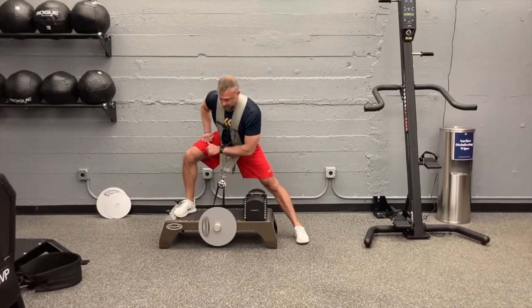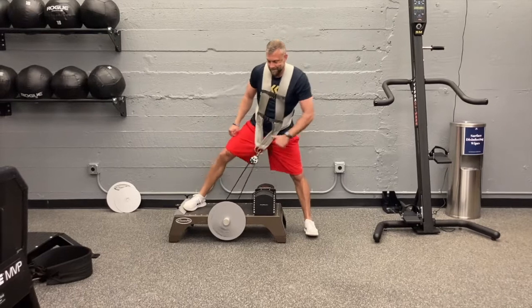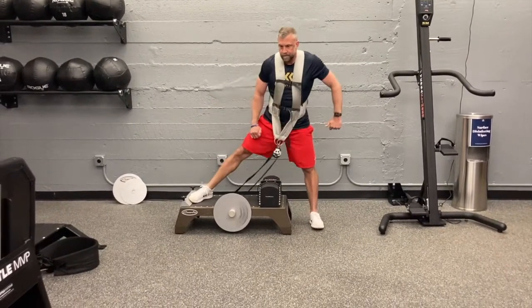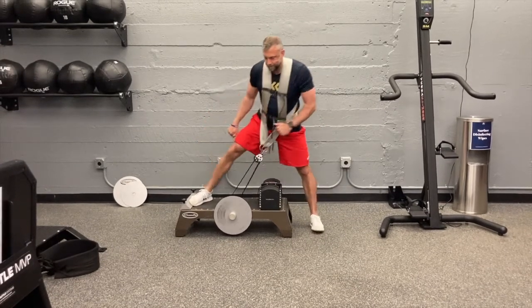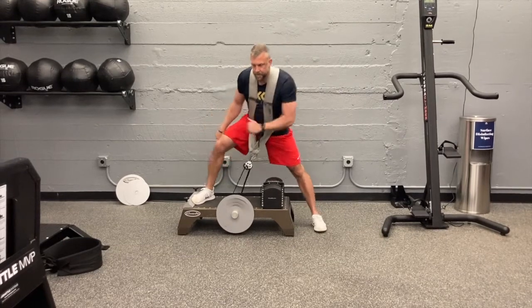With one leg off the box, you're going to give the wheel a spin and really sink into the hip of the leg that's on the box. While you're doing this, you want to try to keep that back leg straight to really stretch out those adductors and really drive your pelvis as hard as you can up and over to the side off the box.